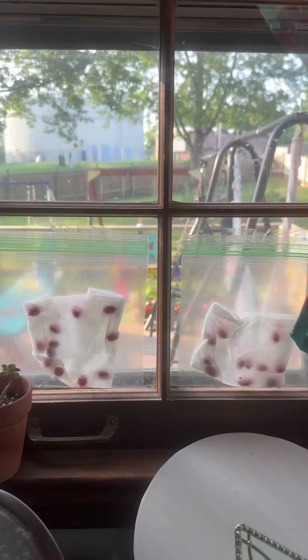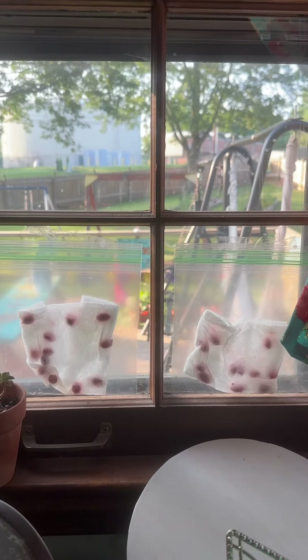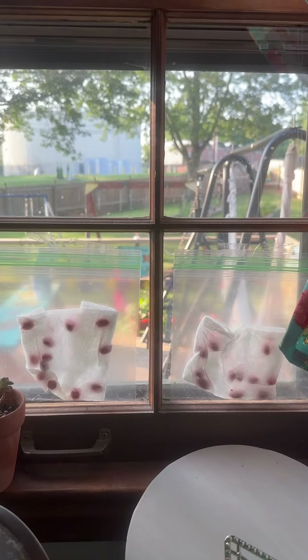Time to tape them to the window. Like and subscribe to follow and see how my peanuts grow. Thanks for watching, bye!